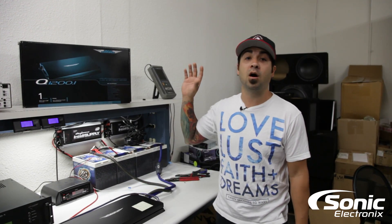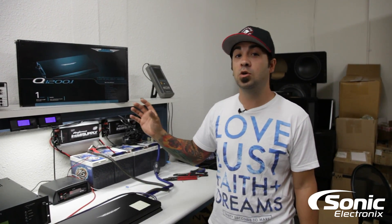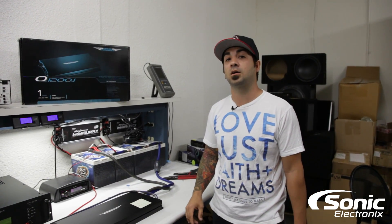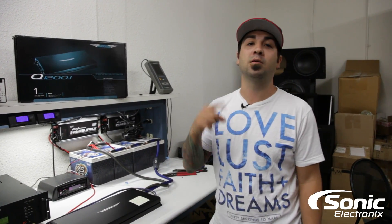For more information on the Image Dynamics Q series of amplifiers, visit SonicElectronics.com. I'm Alan — we'll see you next time.